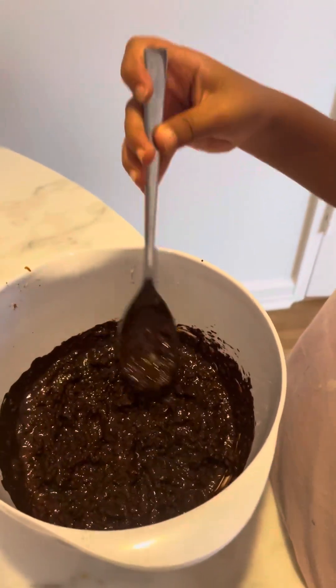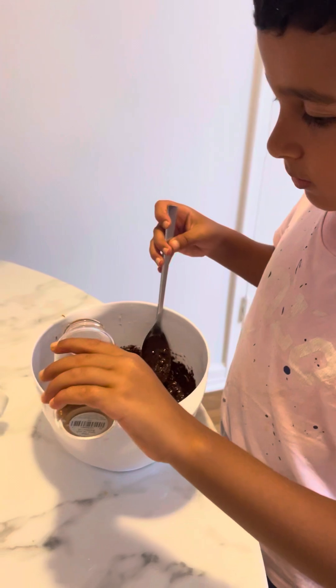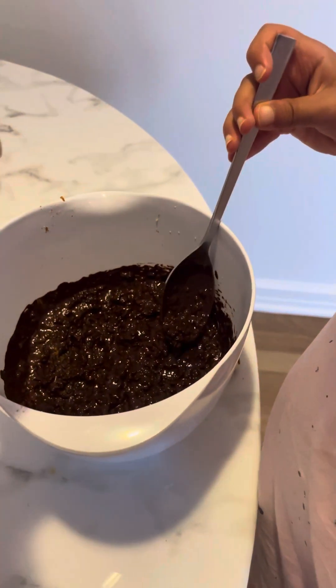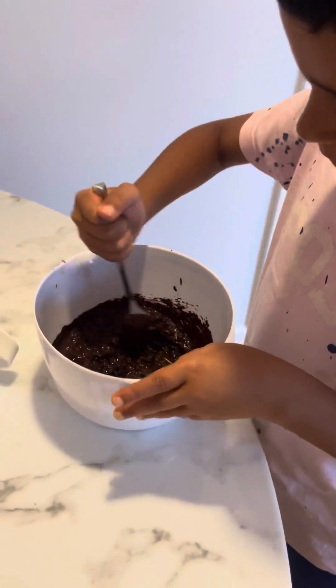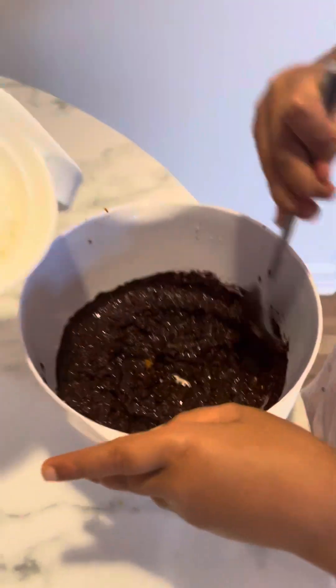And we're going to add a dash of cinnamon. Mix everything. And we're going to add some coconut powder.